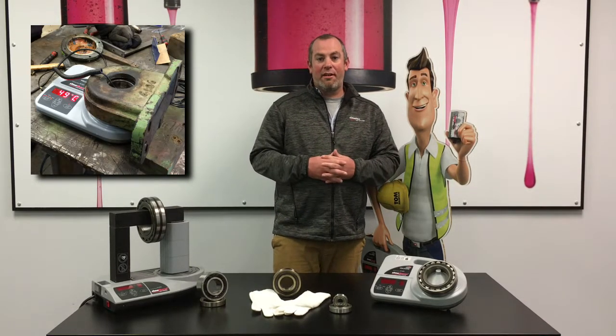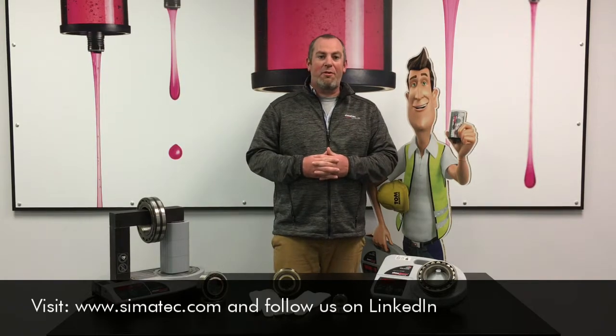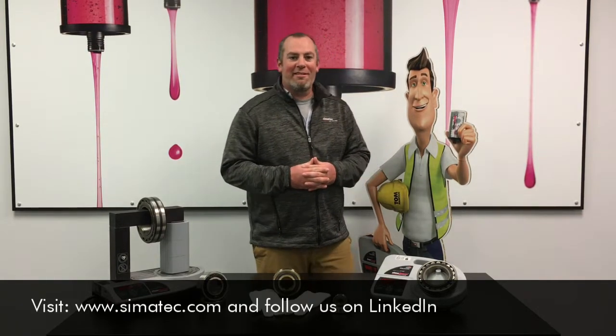For more information or questions about our induction heaters, please visit our website and follow us on LinkedIn. Thank you, and have a great day.